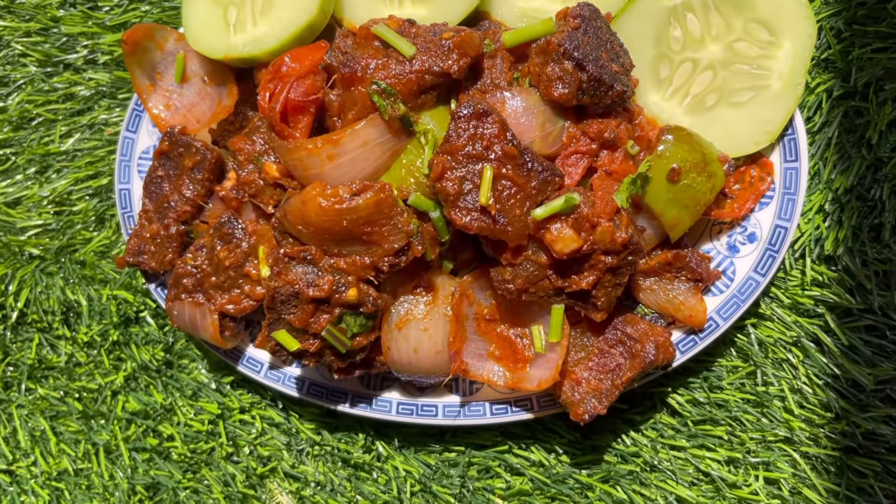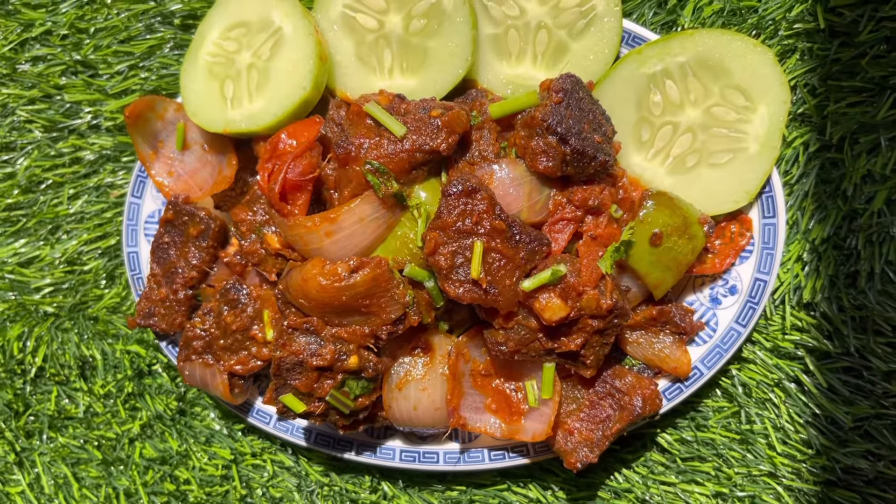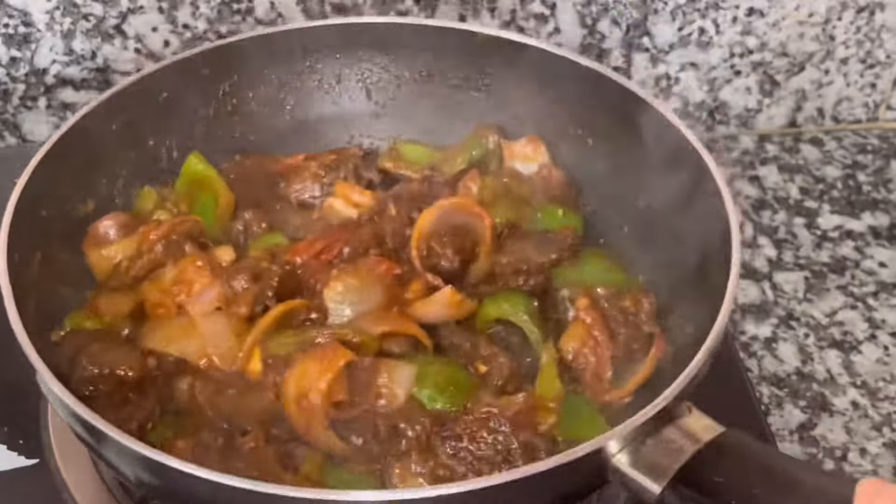Hello everyone! Happy Dasee! I am going to make a variety of massu. For the viewers, I am going to share a little bit of my style.